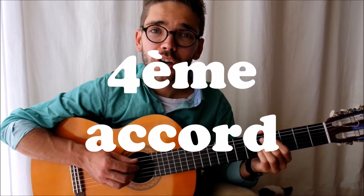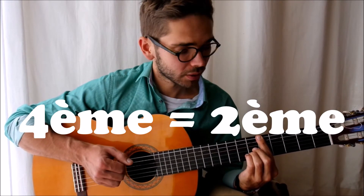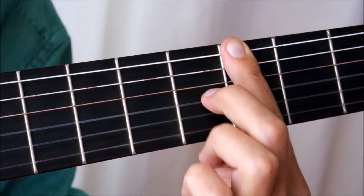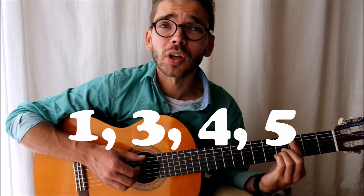The last chord to play is the same as the 2nd chord, but we move two frets to the left. So, we play the 1st, 3rd, 4th, and 5th strings.